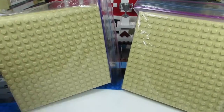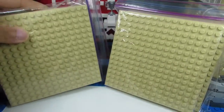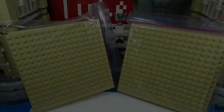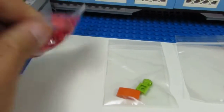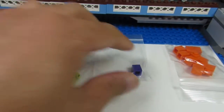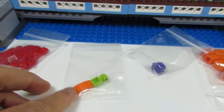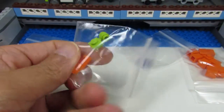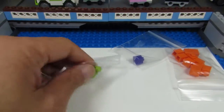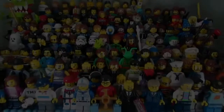I also picked up ten 16x16 base plates for a MOC that I'm going to be working on. And I picked up some red 1x1s, some orange 1x1s, a purple 1x1, an orange slope, and a lime green modified 1x1 — again for a MOC that I'm working on.